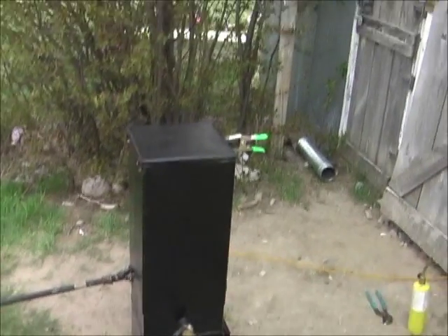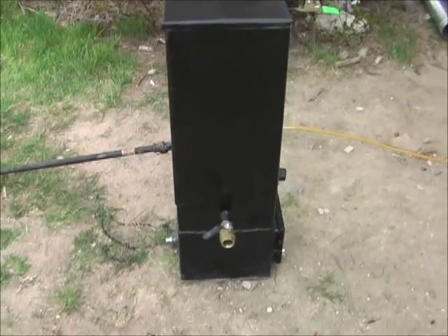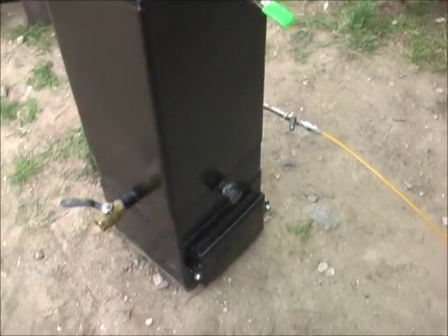Here we are with the bare-bones gasifier, been running it now for about 10 minutes.